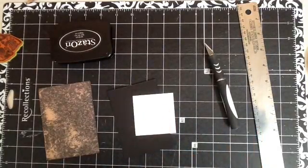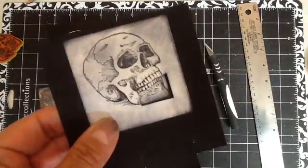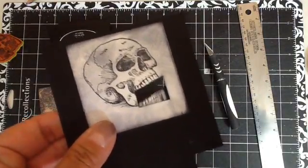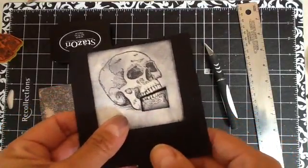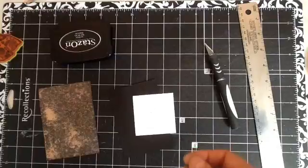Hi everybody, my name is Renee and I'm here today to do a tutorial for my talking skeleton head. This one isn't quite completed, but just to give you an idea of what I was talking about, to see if you want to stick around for the tutorial.